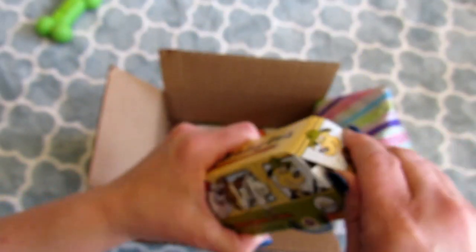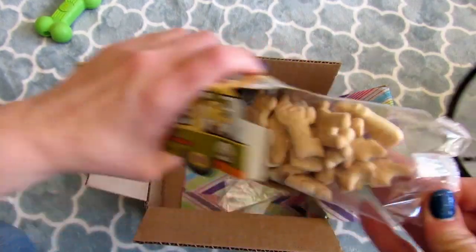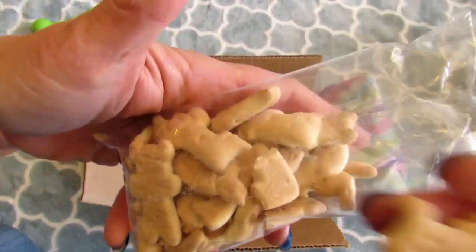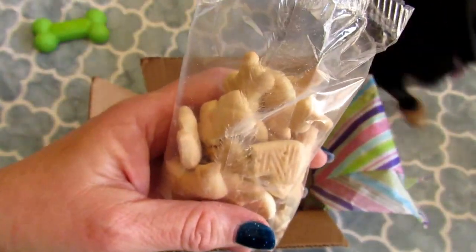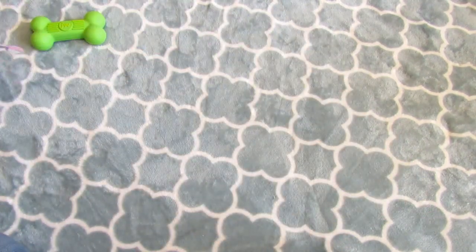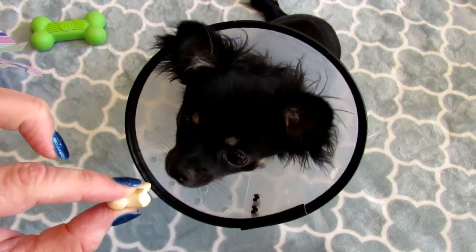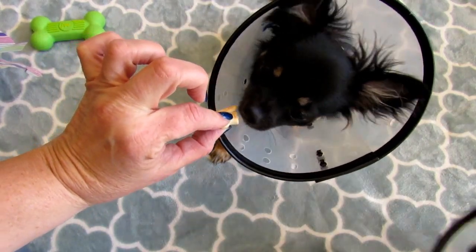I got the one for smaller dogs. They're still playing with the frog. The cookies kind of look like something people could eat, so I'm going to have to make sure I tell everyone not to eat them. Let's see if I can get my little satellite dishes over here. You want one, Evie? Sit. Good girl. She's thinking about it. That's different.